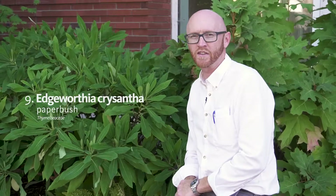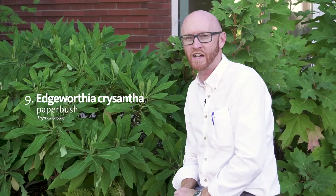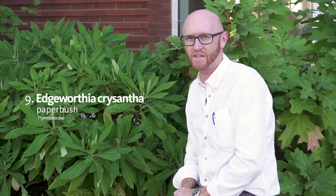The next plant is Edgeworthia chrysantha, paperbush. This is in the Tymeliaceae. Don't forget that there are extra E's and A's in there — so it's not Tymelaceae, it's Tymeliaceae.